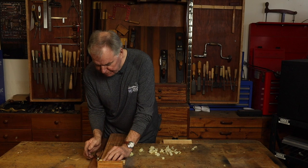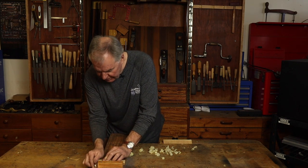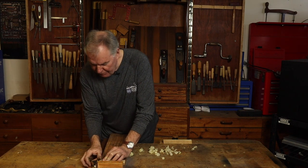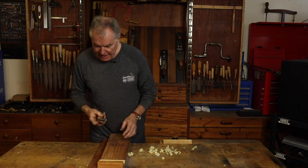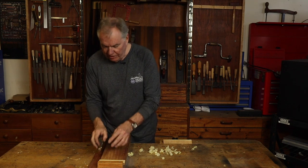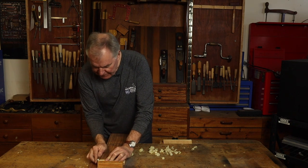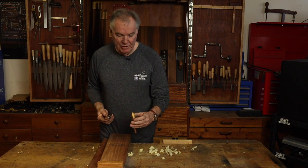This plane works beautifully as a shooting tool, of course, planing the end-grain really well. Just showing you some shavings coming out of that end-grain. It really is terrific because these sides are machined 90 degrees to the sole, so you can ensure that when you use it on a shooting board, it will plane end-grain perfectly.